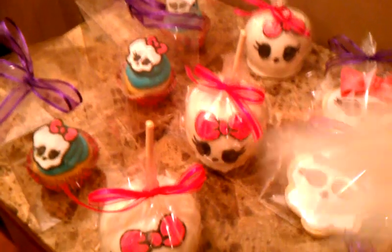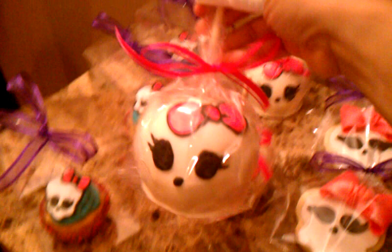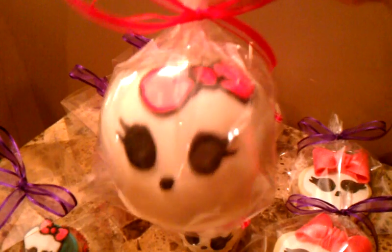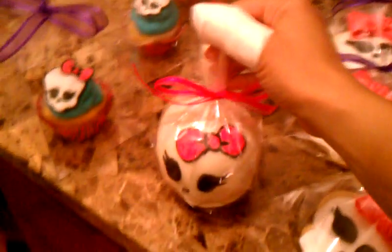The next are the apples. I dipped apples in white chocolate and just hand drew the little skull and the bow details on it. It kind of puts a spin on the whole candy apples, carnival candy apples. These are Monster High candy apples.